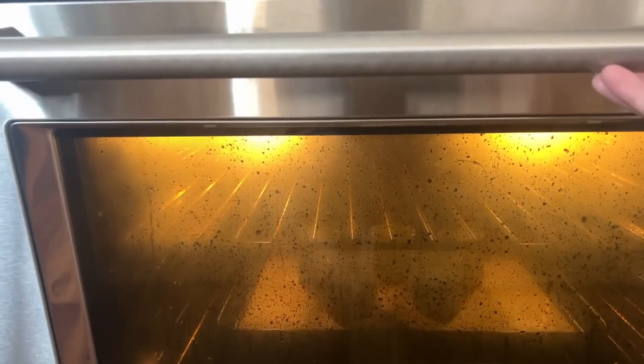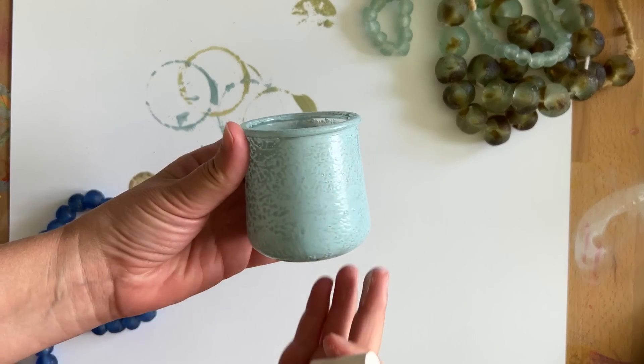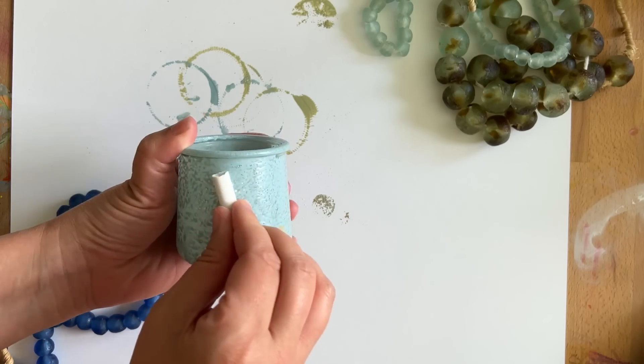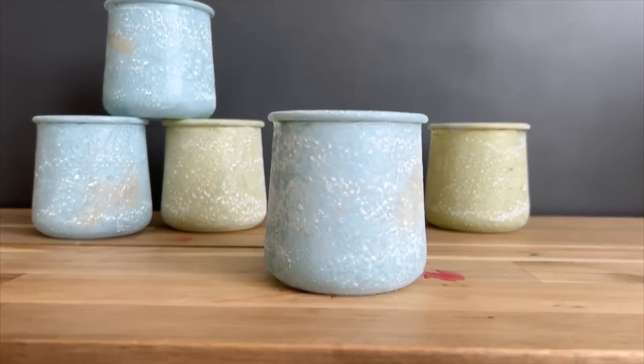Then I just baked them in the oven for a bit, and after they were dry I took some chalk and rubbed it all over the surface to give them that sort of matte dusty finish. These make the cutest tea light holders.